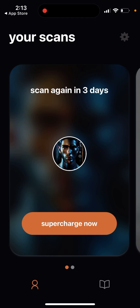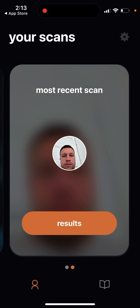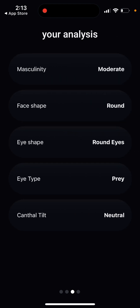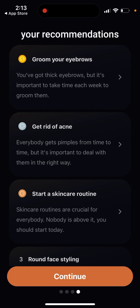Here's what I uploaded — just a random photo of myself. I can see ratings for overall, potential, masculinity, skin quality, jawline, and cheekbones. I'm not sure exactly why these face parts are highlighted, but maybe the AI model determines these are the main ones. Then there's a detailed analysis covering masculinity, face shape, eye shape, eye type, and canthal tilt.